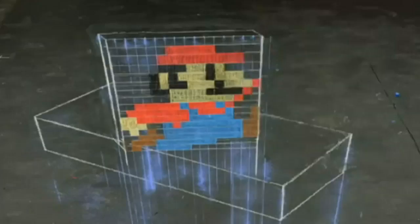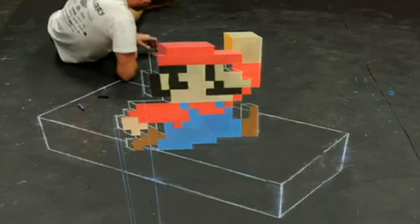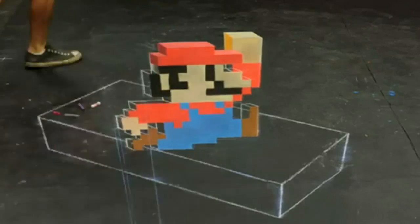A time-lapse video shows Carlson drawing Mario jumping over a controller, and after some crucial shading, one of the all-time favourite video game characters is brought to life.